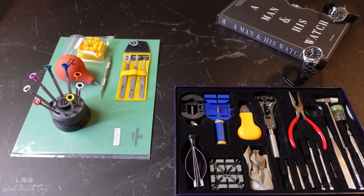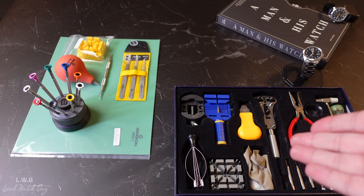You obviously need good tools as shown here in the video. Now I'm going to compare two different types of tools. There is the cheap set of tools from Amazon and there is the expensive Swiss tools from Bergeon.